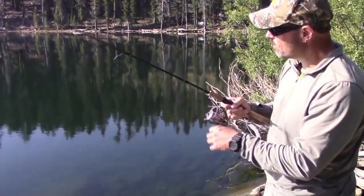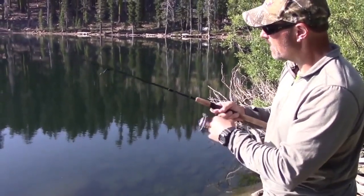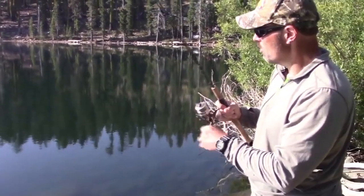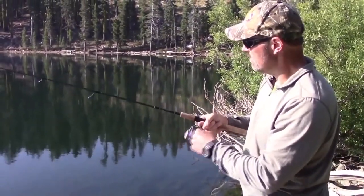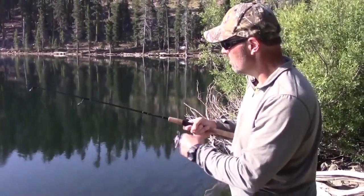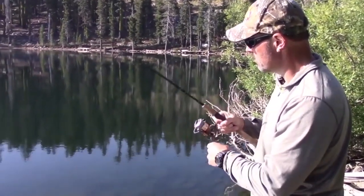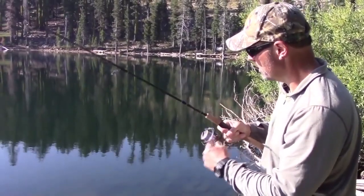So that was interesting — that fish hit on the drop, just letting it drop on a tight line. And I think that's something that some guys overlook. That's sort of like jigging for bass in a way — you just let it fall on a tight line and shake the rod tip occasionally as it goes down, and often times you'll get hit.